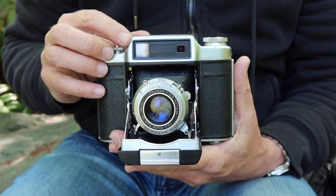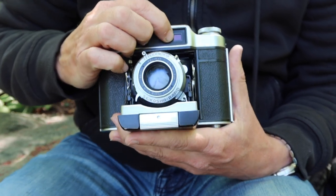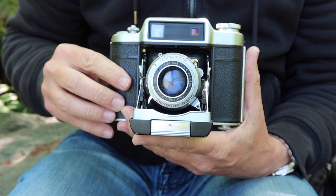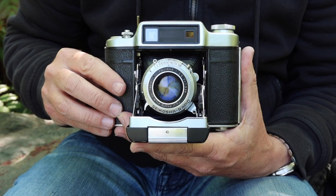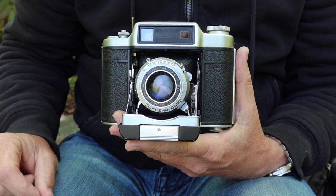It has quite a large viewfinder and a very contrasty rangefinder system which utilizes a red filter over the rangefinder mirror. This is a modification that some people have done to Leicas — especially the earlier Barnack Leicas — to increase focusing contrast, but on the Super Fujika 6 this is the original equipment.